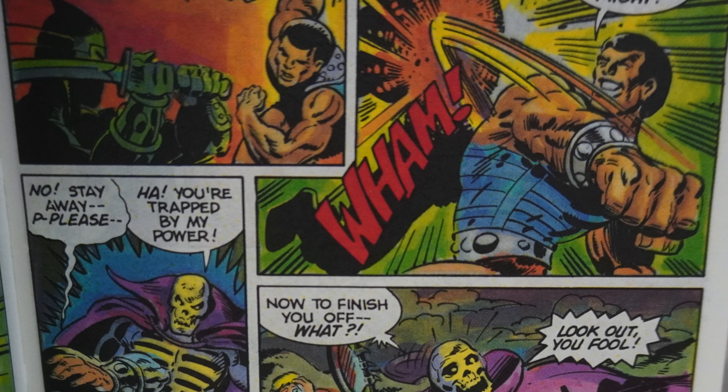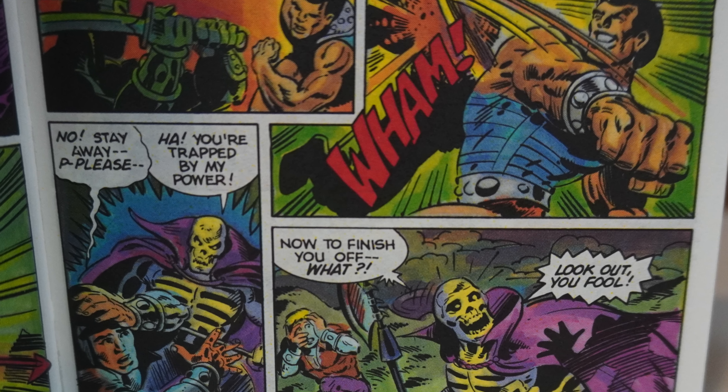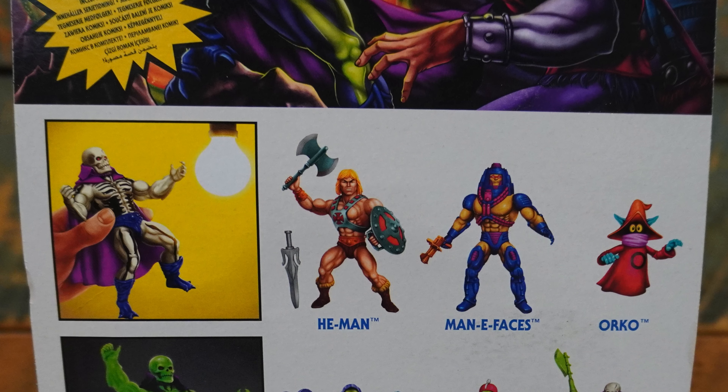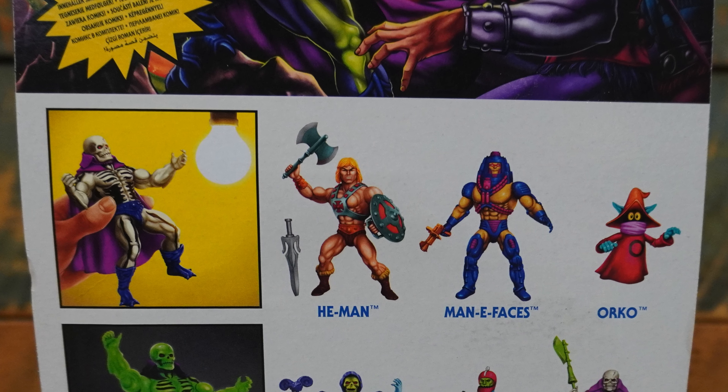If you dig this video, make sure to hit like. And if you want to see more Masters of the Universe Origins figures, make sure to hit that subscribe button and that bell icon to be notified when the latest episode of Geek Dad Life drops.